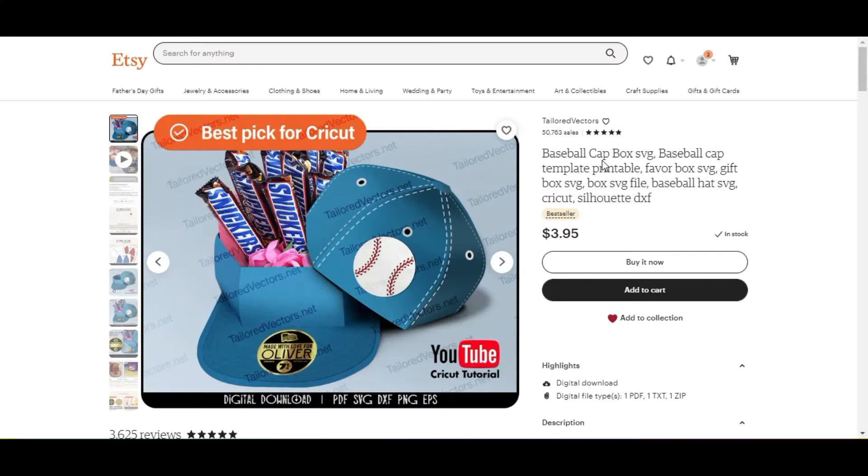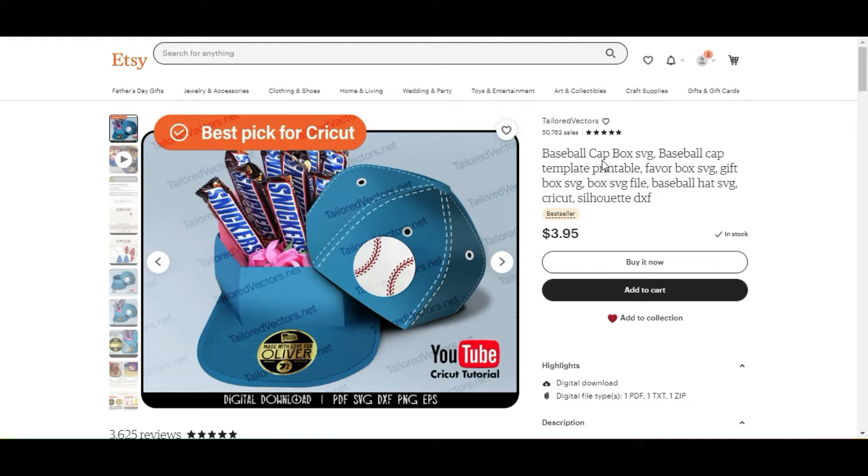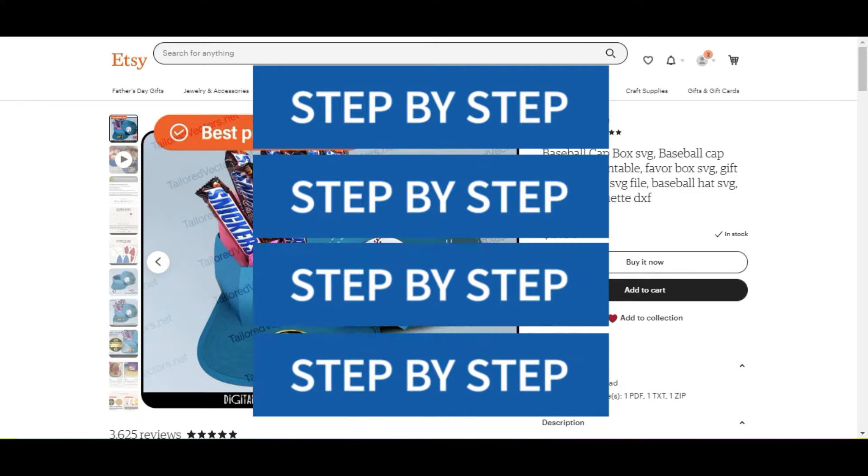Hey guys, it's Tori. I saw this on Etsy and I thought it was super cute and it'd be a great gift for Father's Day. So I wanted to walk you through uploading this and putting it together from start to finish. So let's get started.